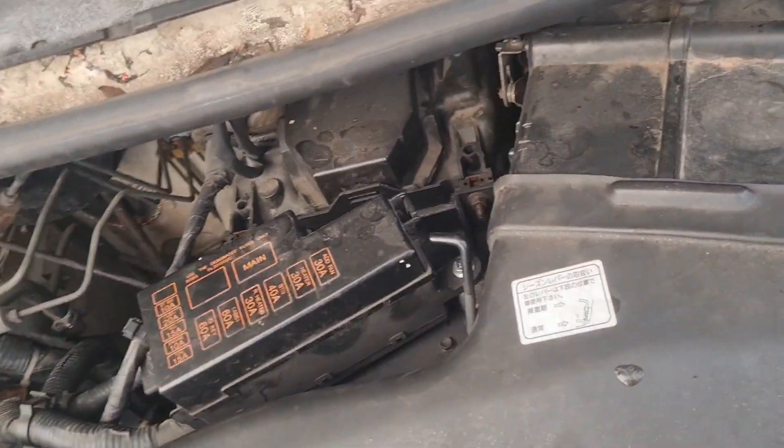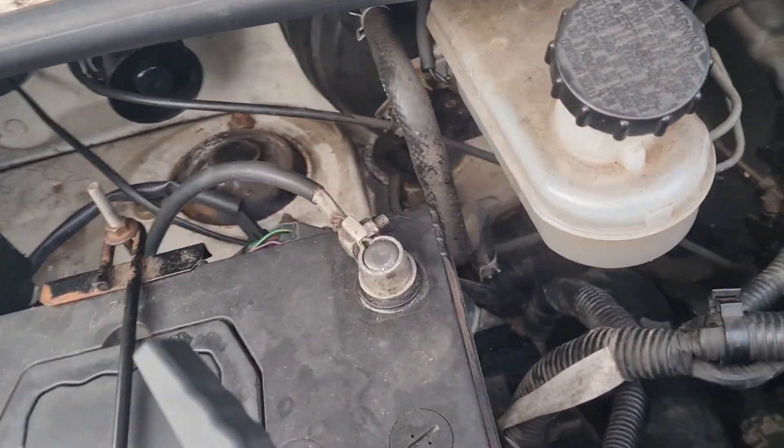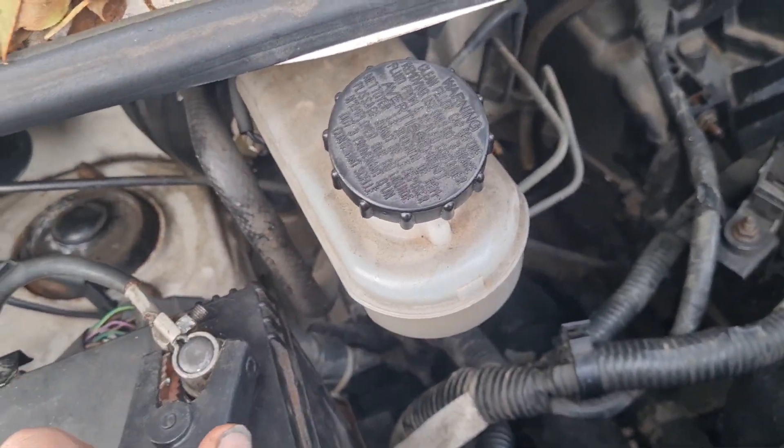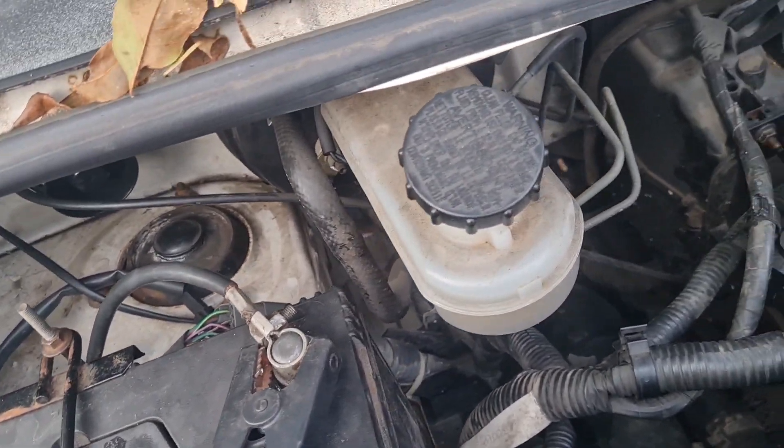Yesterday when I tried to start it, it just turned over. So it's probably even worse today because it was this cold.